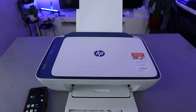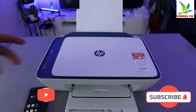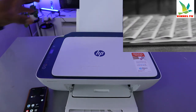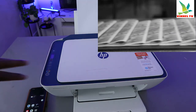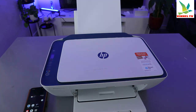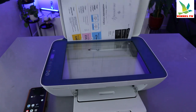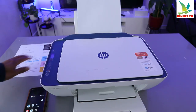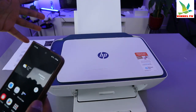Hey guys, welcome to the channel. I received a question — someone wants to know how to print a document from a mobile phone to an HP printer. This printer is the HP DeskJet 2721, a multi-functional 3-in-1 printer — you can copy, scan, and print with it. What I was asked is to show you how to print a document from your mobile phone to an HP printer.